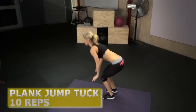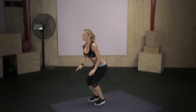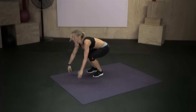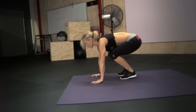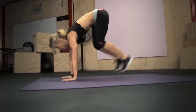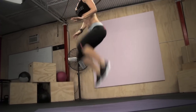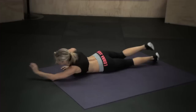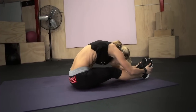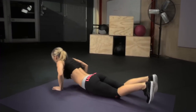One, two, three, four, five, six, seven, eight, nine, ten. Get down, roll over and bend over and stretch.